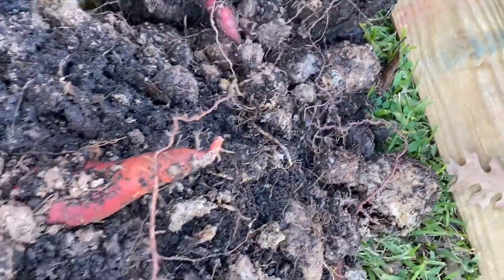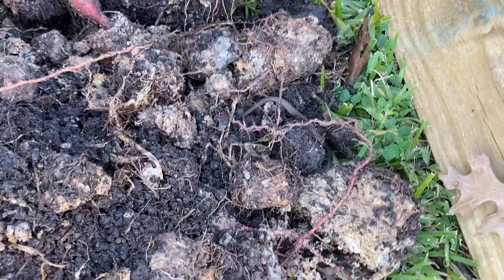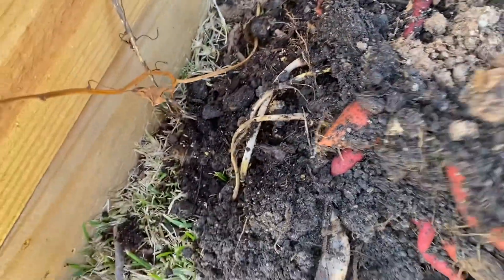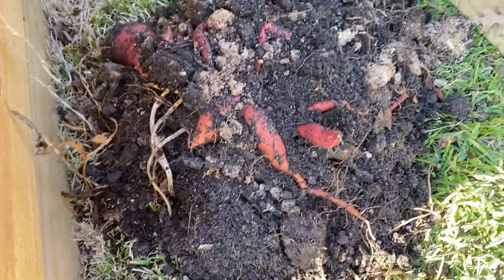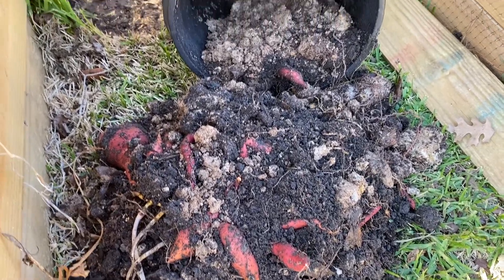It looks like I have a snake somewhere right there, and I'm not going to touch it. I can't tell if that's another snake. I'm going to pause this and get a rake so that I don't get bit by baby snakes.